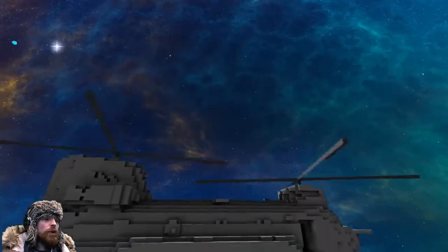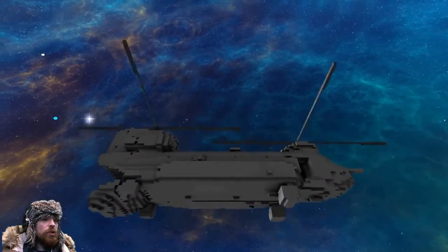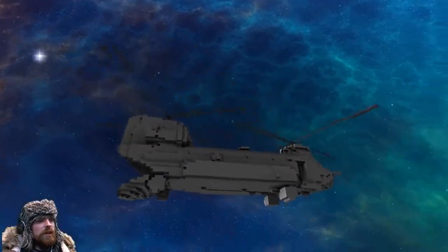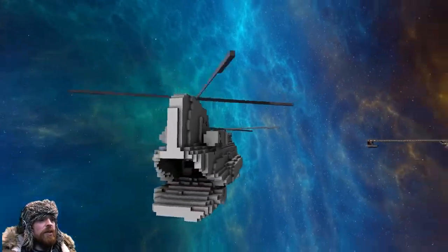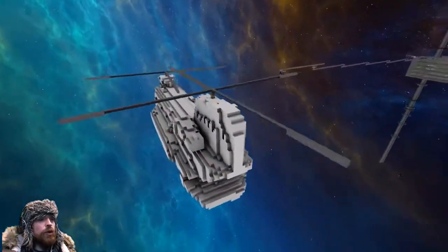We could use double rotors to increase the rotation speed, which I will be doing. Like I say, that is version one - version two will be coming up soon.